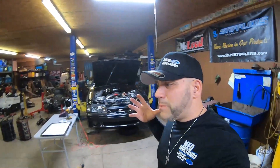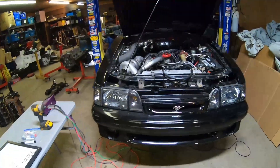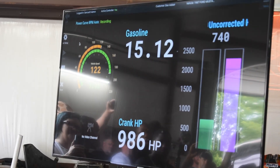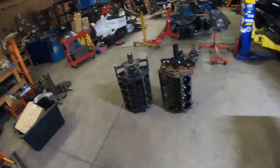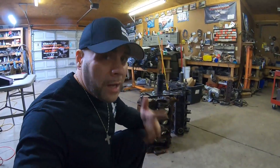I've shared my experience on the channel with 302 stock bottom ends, 302 stroker motors, 331s, 347s. We currently have an 8.2-deck 363 stroker aftermarket block in the black car, and we've also really run the production 351 Windsor in the white Mustang through the ringer — making pretty much a thousand crank horsepower through the back of the motor into a stick shift car. We have quite a bit of experience with these blocks.